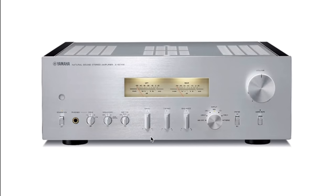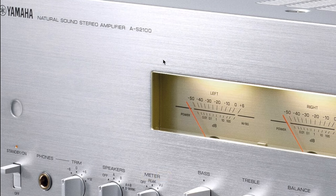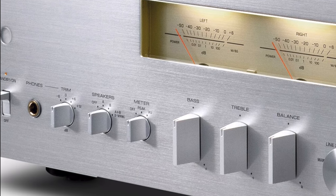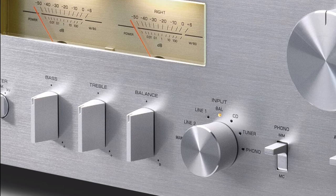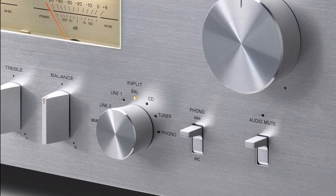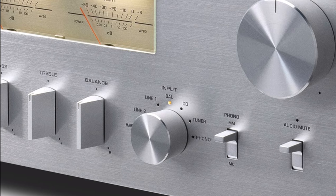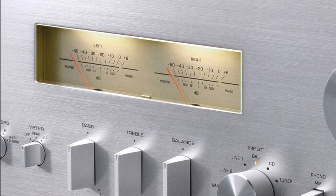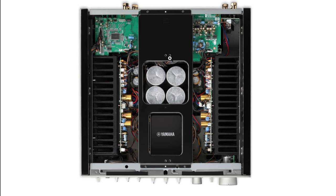I'm totally digging the look of the Yamaha AS-2100. It has a retro look with switches and buttons all made of solid aluminum, a headphone output with trim features, speaker A/B selection, and a VU meter function with off, peak, or VU meter modes. Tone controls are not in the signal path when disengaged — a great feature — and it has an excellent phono stage supporting both moving magnet and moving coil.